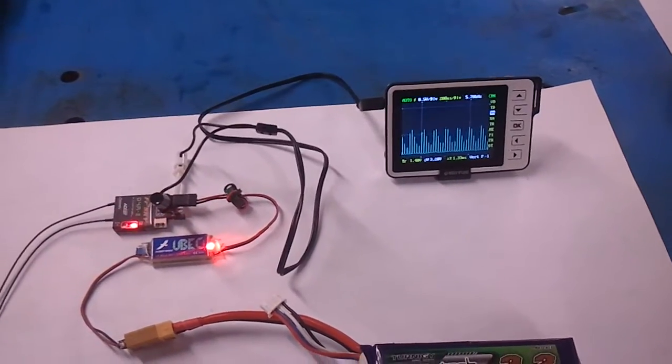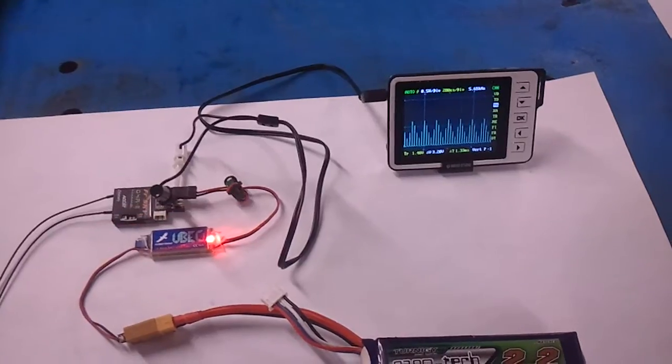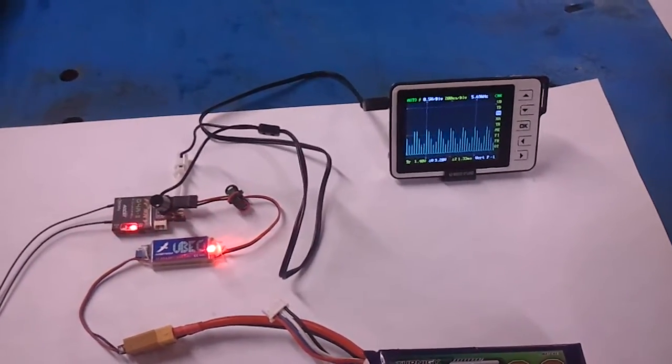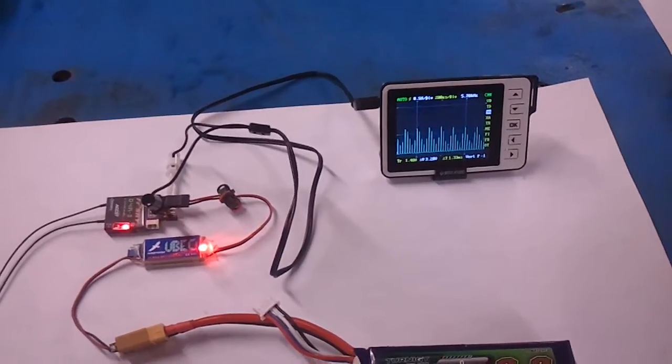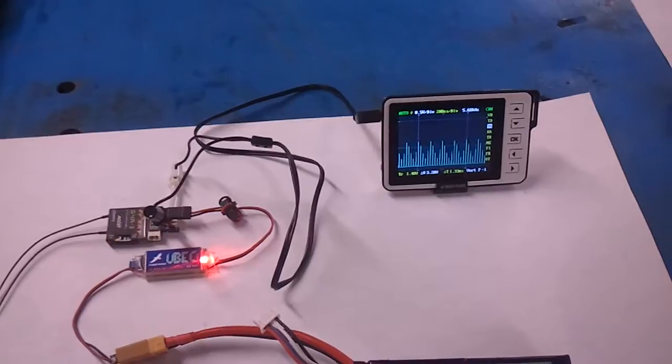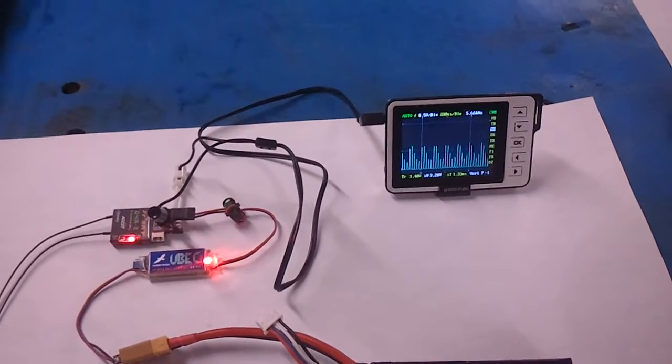In recent days, we've discussed that it would be cool if the on-board RSSI smoothing filter — originally designed for the NAZE — could instead route that output from the on-board RSSI filter straight to the NAZE's ADC channel.